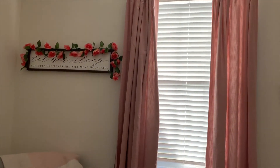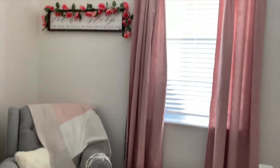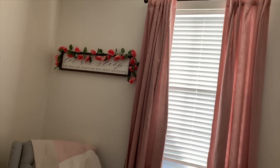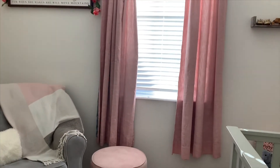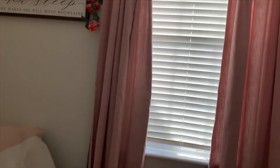I decided to go with blush pink curtains for the room. These are from Bed Bath & Beyond — I was able to use my Bye Bye Baby gift card there — and I believe they were about $40 per panel. There's a little bit of texture to these curtains and they have a gray panel on the back that helps block out some light, but not all of it, so I can still see what she's doing while she's in the room.